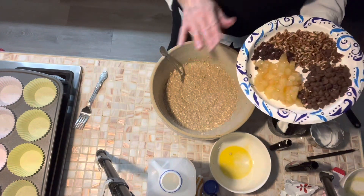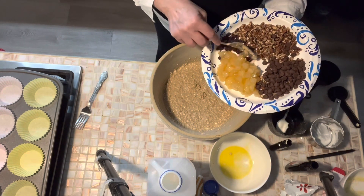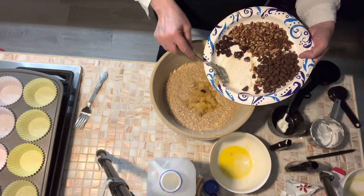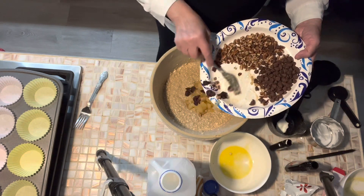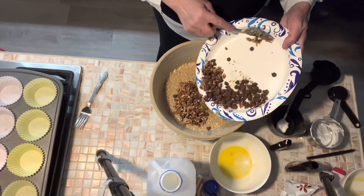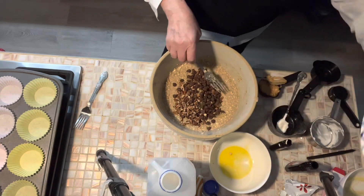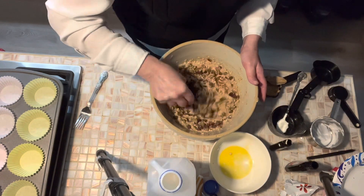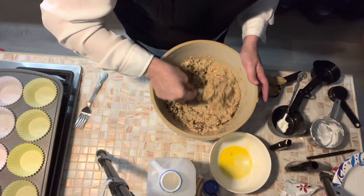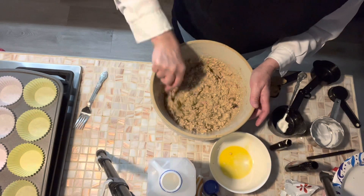We're going to put in some optional items. You can put in mashed banana, which would be really good. I've got about a half a cup of diced cooked apples — so they are cooked and tender — about two tablespoons of dried cranberries, about a half a cup of diced nuts (mine are pecans and almonds), and a half a cup of chocolate chips. That's all going in and that's all optional. Think of it like a bowl of oatmeal or an oatmeal cookie — whatever you'd want in it, go ahead and put that in.